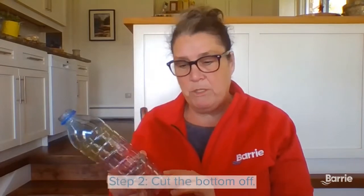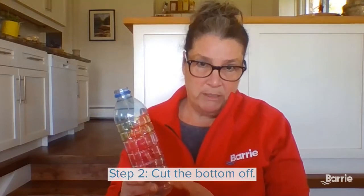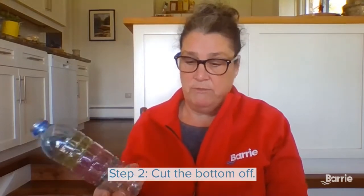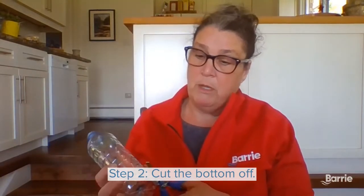Then what you do is you need to cut the bottom off. Now, you may need to ask your parents for a pair of scissors. You need to be very careful so that you don't cut yourself. So you're going to cut the bottom of the water bottle off.